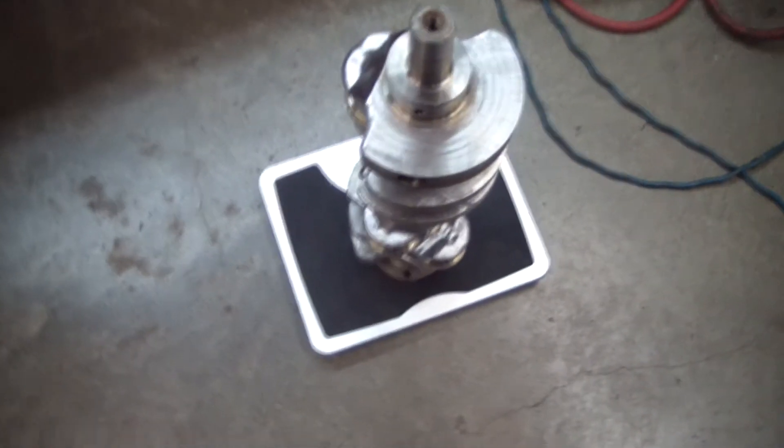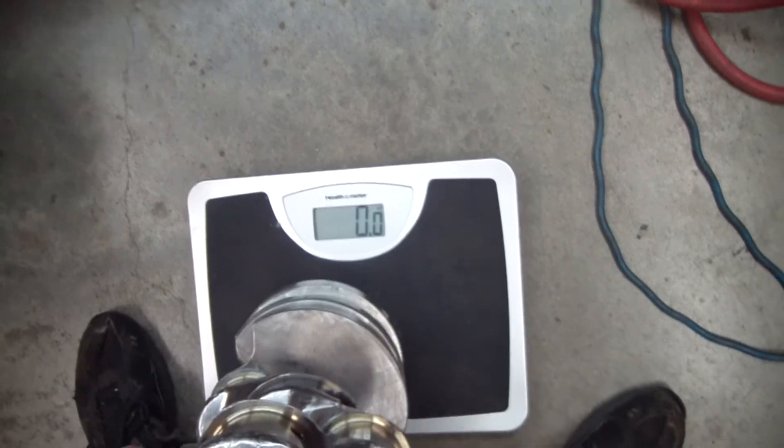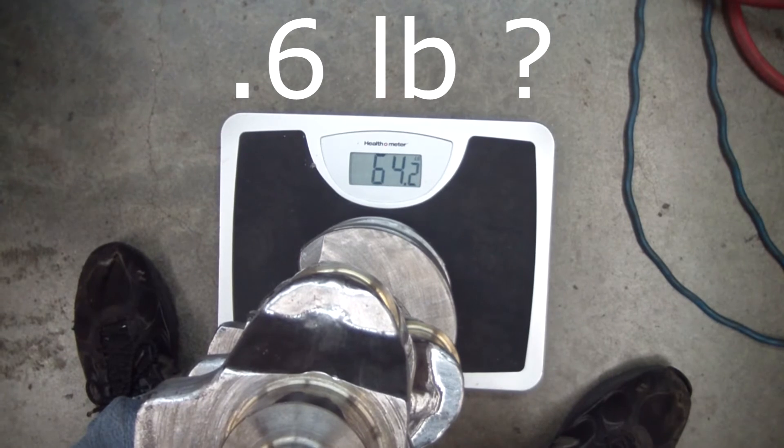I've got the crank back on the old bathroom scale here and we'll just see if it reads anything different. A little bit different.